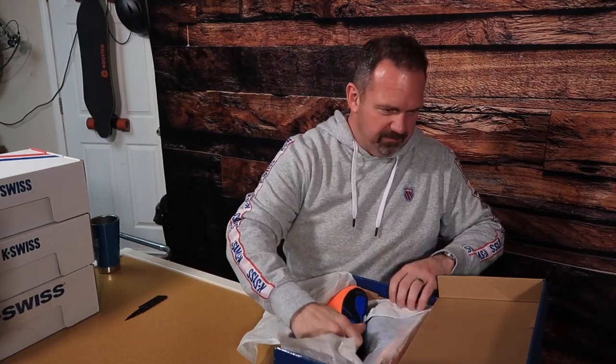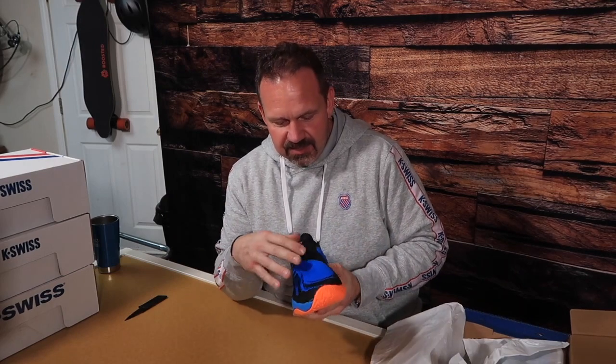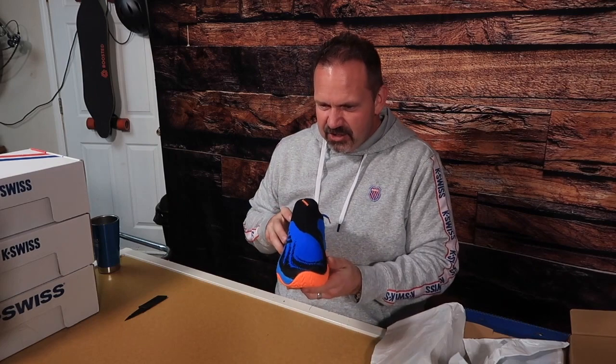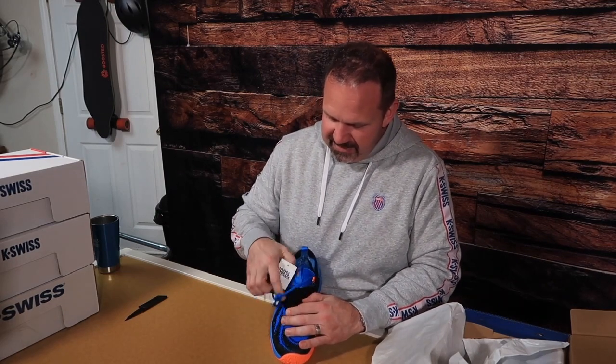You'll notice the stripes run a different direction on the tennis brand compared to the standard line - pretty interesting. These are brand new, they just came out in January. The day they dropped I bought them first thing as soon as they came available online. This is the K-Swiss Arrow Knit. What's really cool is it uses this Infinite technology - it's a super lightweight knit. It looks like a slipper almost, but it actually has laces. The laces are hidden underneath, and you lace it up tight and then stick the cover right over the top.